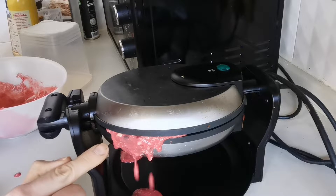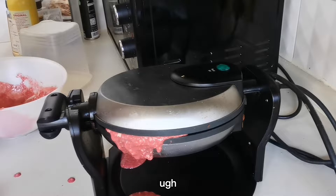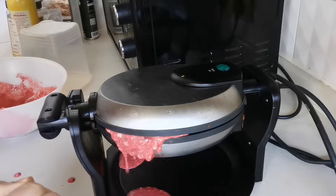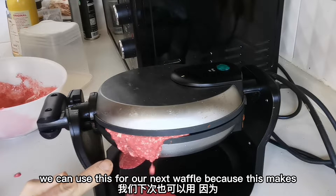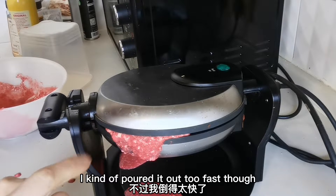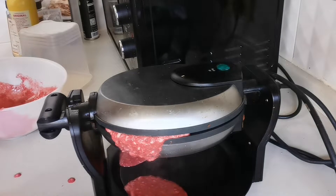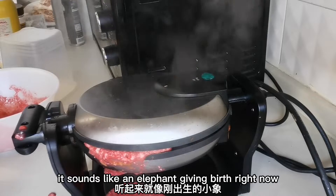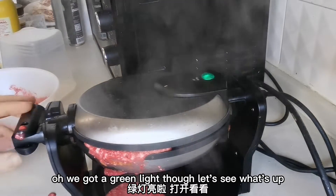This is why it's important to make sure that you don't overfill the recipe. I did too much in the waffle skillet at one time. But don't worry — we can use this for our next waffle because this makes two. I kind of poured it out too fast, though. We got a green light, though. Let's see what's up.